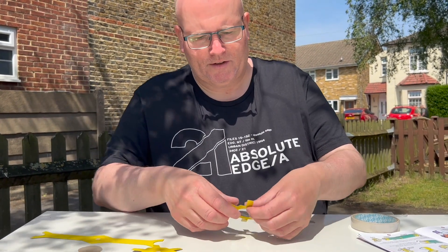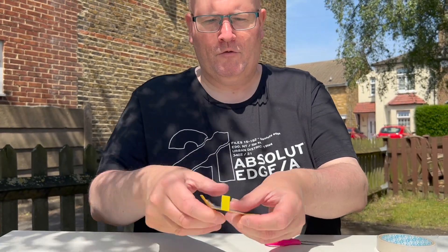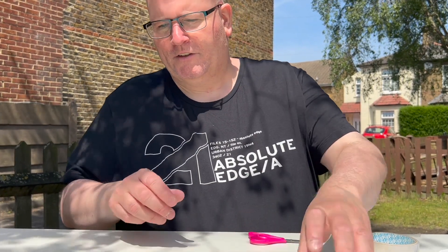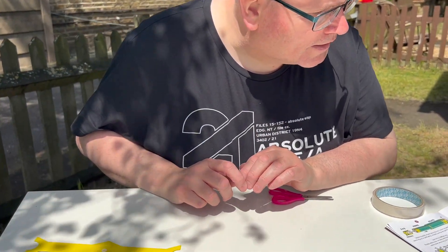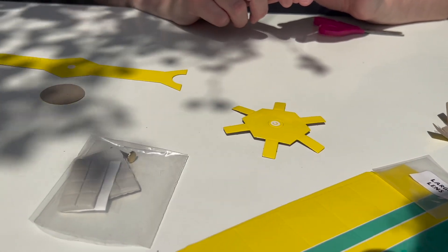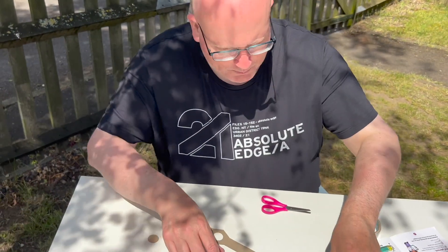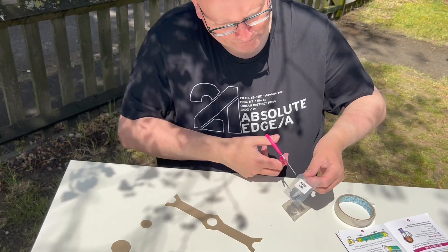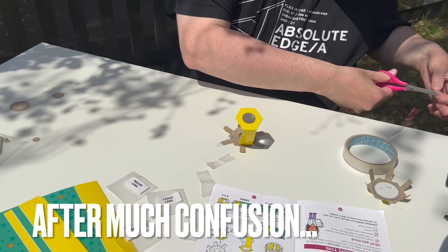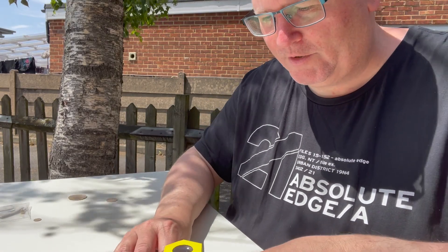Then it says to fold up the tabs — one, two, three, four, five, six — until they're all sitting upwards. Now I do the same thing with B: stick the flat side of the medium lens onto the unprinted part of B and fold up. We need to get the medium lens... we don't really want it in direct sunlight. Oh my god, this is why I don't like to do crafts.